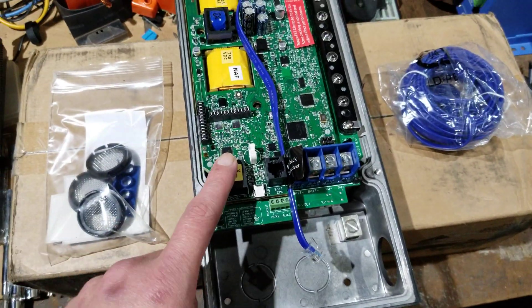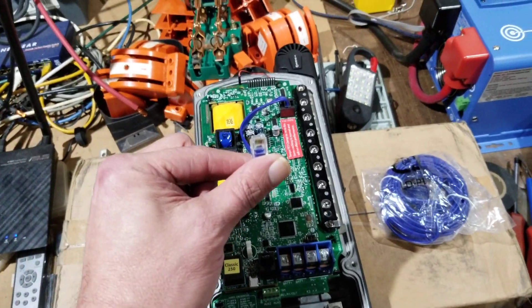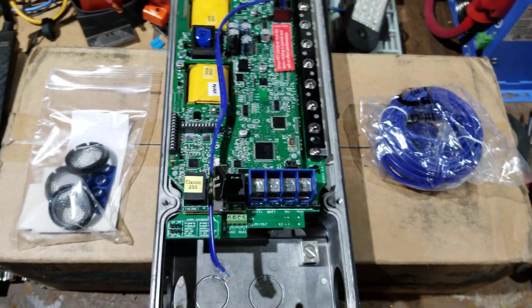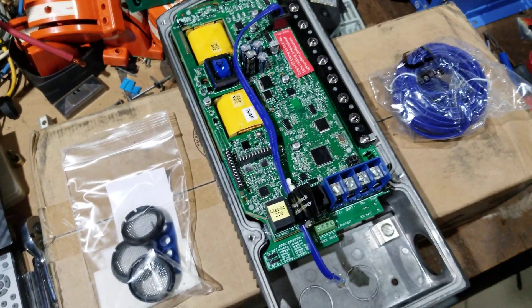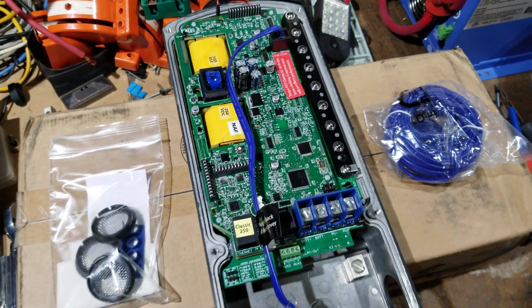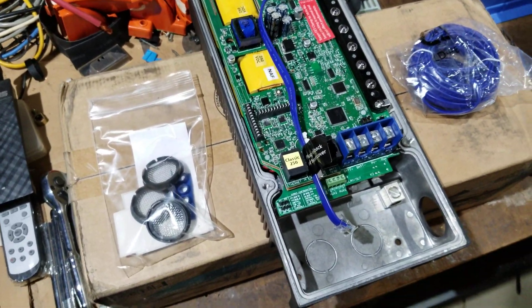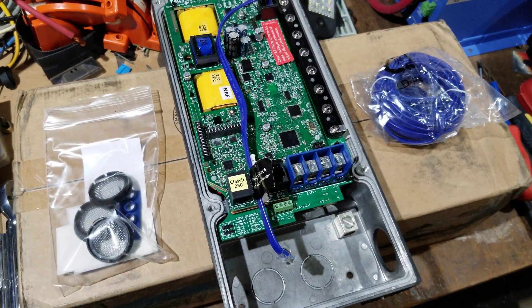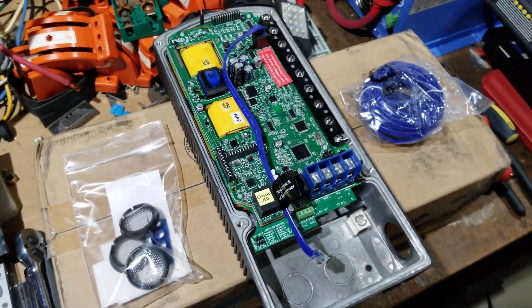It still has your ethernet port, your battery sense port, and the jack to plug into the screen on the front. So otherwise it's a 250-volt controller — great for high-voltage input. Depending on how you use it, you could use it for panels too, but you won't be putting very many panels on it because of the 250-volt input.